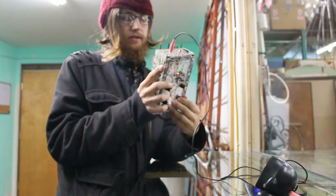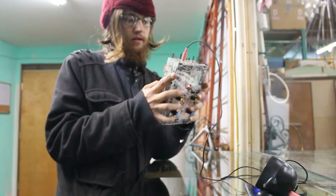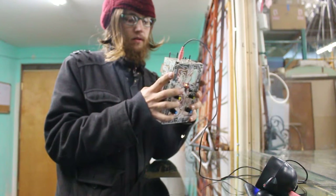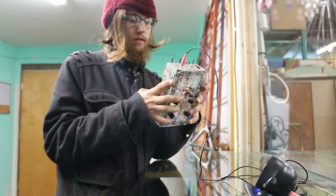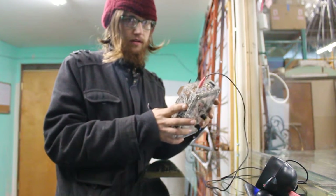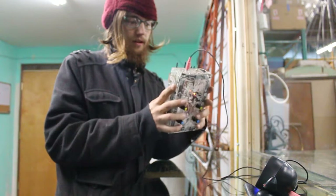This knob is the sample rate. Like I said, it's a little out of tune — there's a few notes that aren't with the scale.